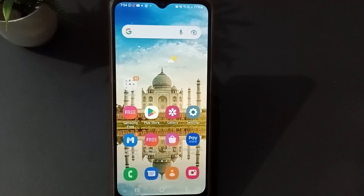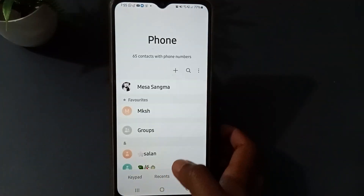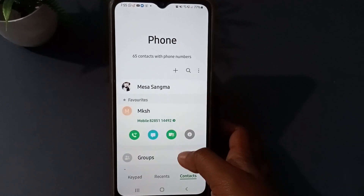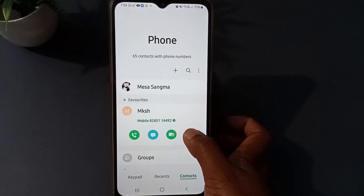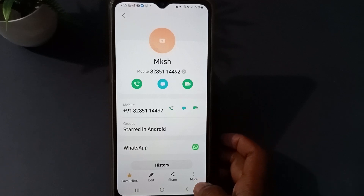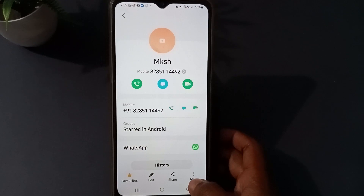First of all, you have to go to the contact number and press on it. You will see some options here. Then you have to press the three dots menu which you can see here.